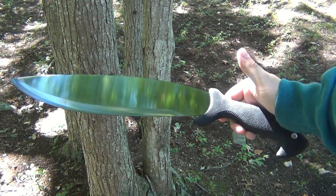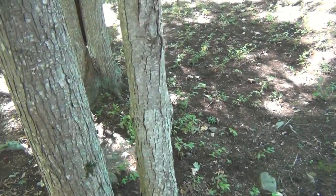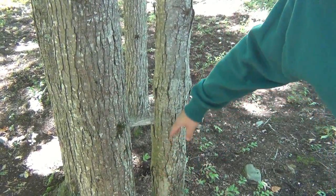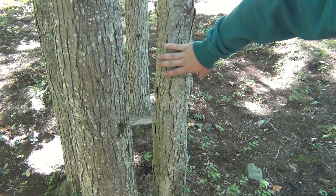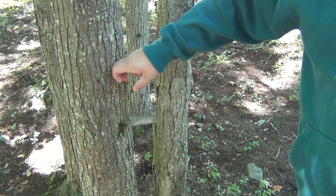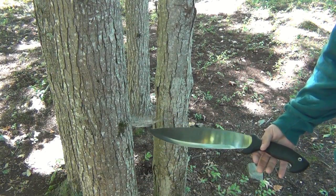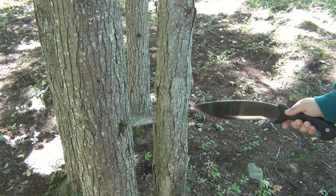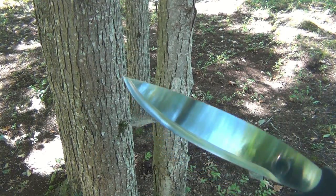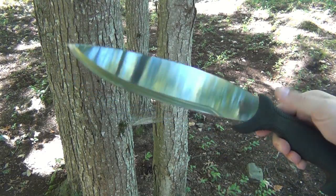I'm going to be chopping down that tree right there in my front yard. It's actually an offshoot of the main tree — the top broke off in a storm and when it broke off it has new growth on top, but it's very funky and it's taking away from the health of the main part of the tree. I'm going to try to chop it a little bit higher because I want to use this stump for some other testing in the future, but basically I just want to lop it off and see how well this chops.